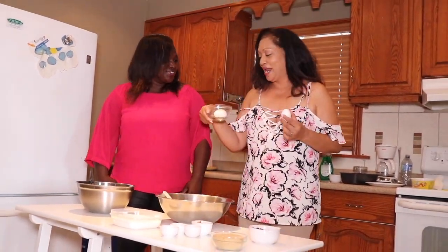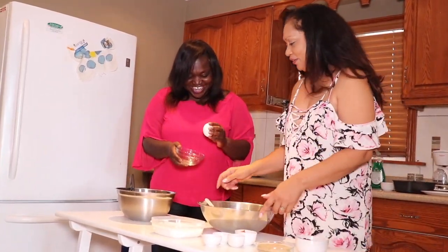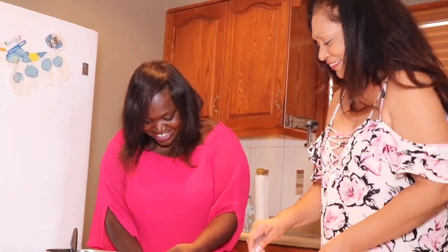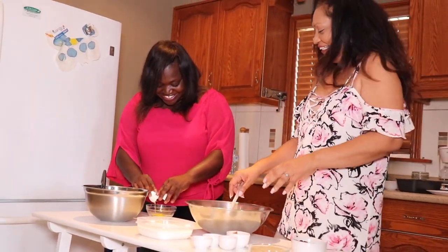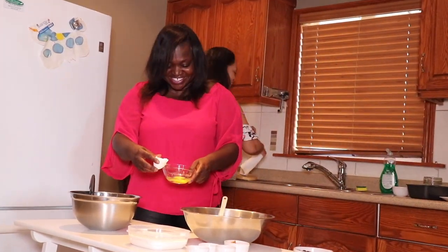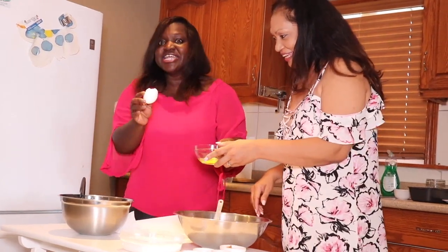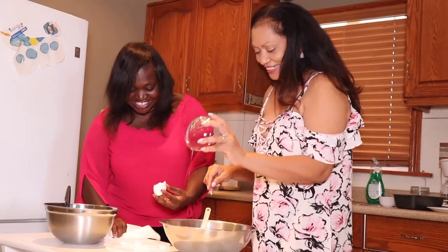So we're going to do one egg. You're going to crack an egg — just crack it right here and put it in. That did not go well, but hey, there we go. No shell in there, so that's good. That's very good. That's clean.